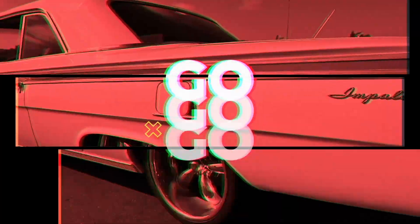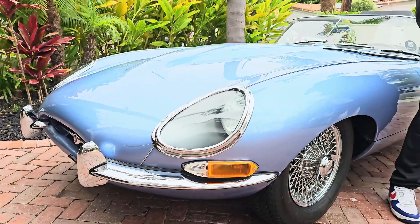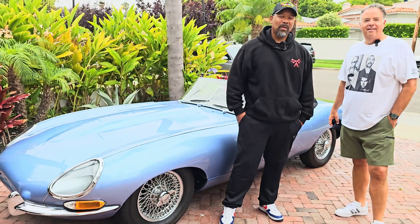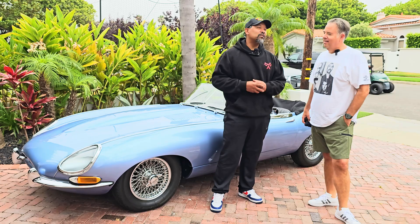Hi, I'm Snow, and this is Gas and Go. Welcome back to Gas and Go with Snow. All right, this is our 4th of July edition.